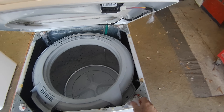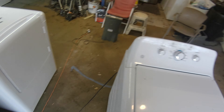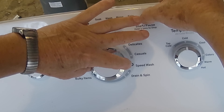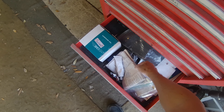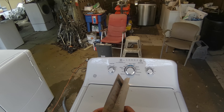Now we can raise it up and look inside and see what's going on. Got it plugged in — we're going to put it in test mode. You hold this button down, turn it seven clicks or 180 degrees, and let go until all these lights start flashing.